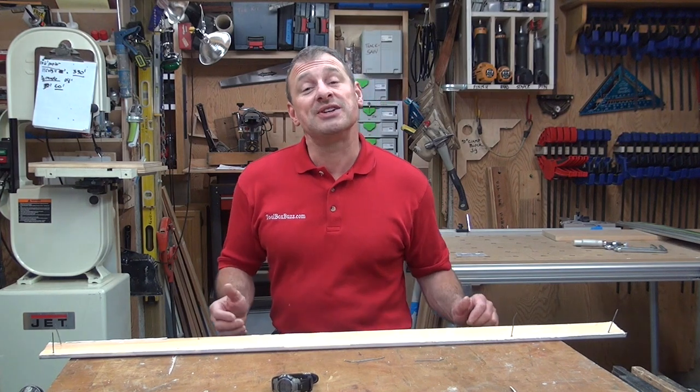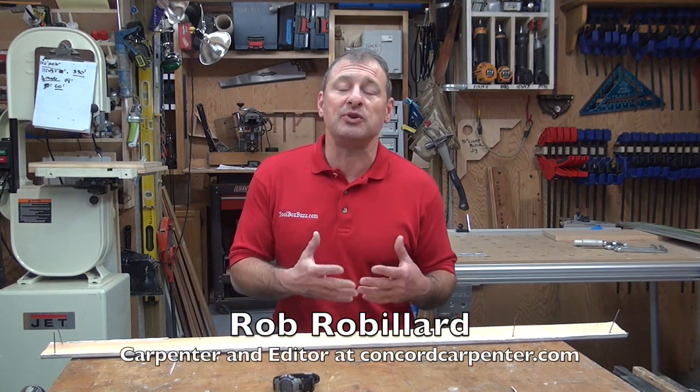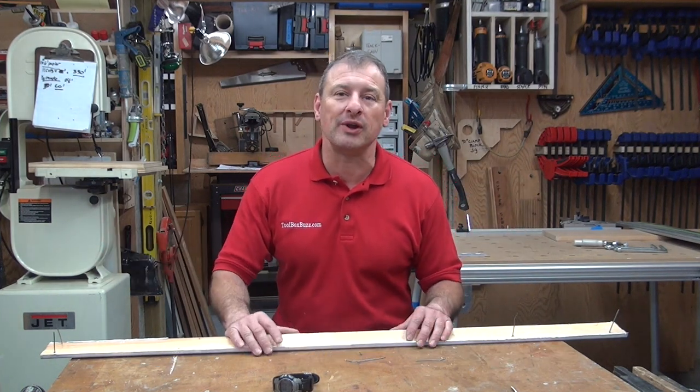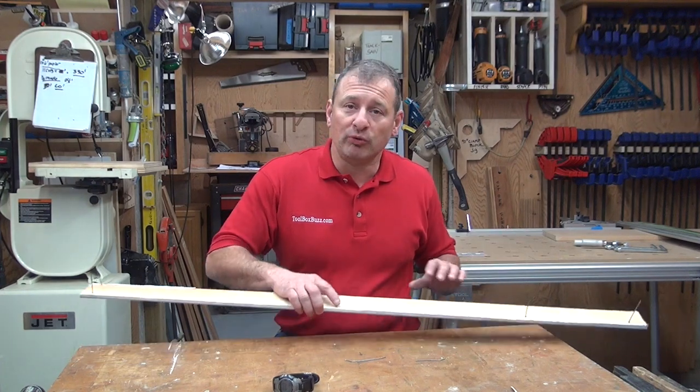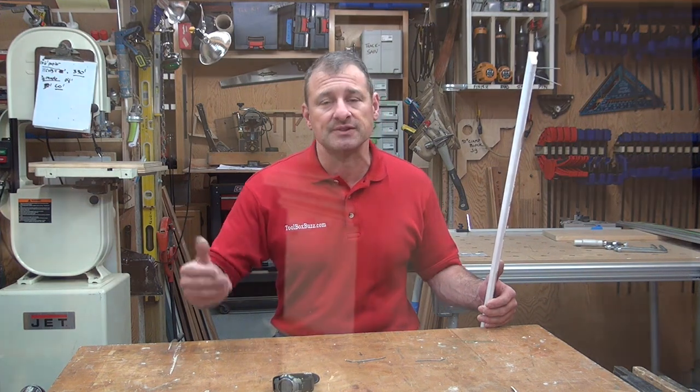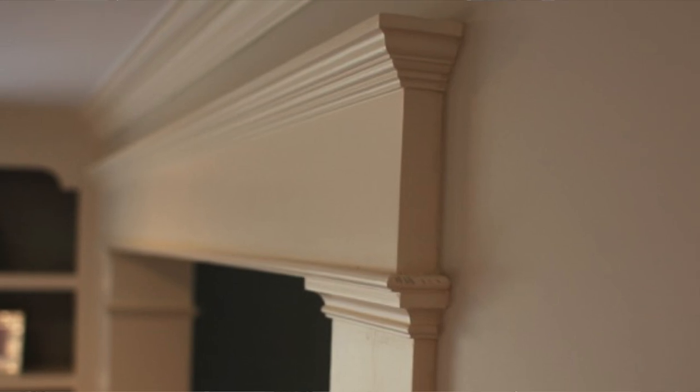A lot of you folks have been asking for more tips and how-to information. Here's a quick tip you can use when recycling or salvaging window trim, door trim, moldings, or baseboard. A lot of times when you're removing trim you want to reuse it — sometimes it's old trim you can't buy anymore. You would have to custom mill it on a machine, and that costs money to set up the knife and have it done. So you want to take the crown molding or casing off and reuse it.